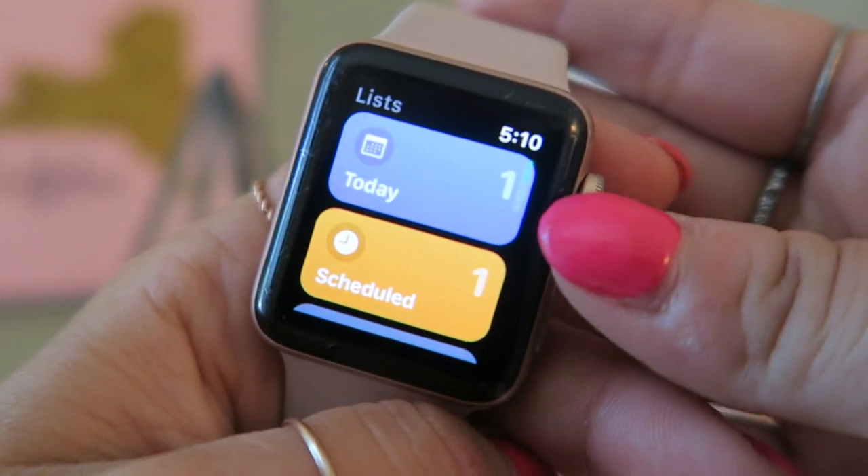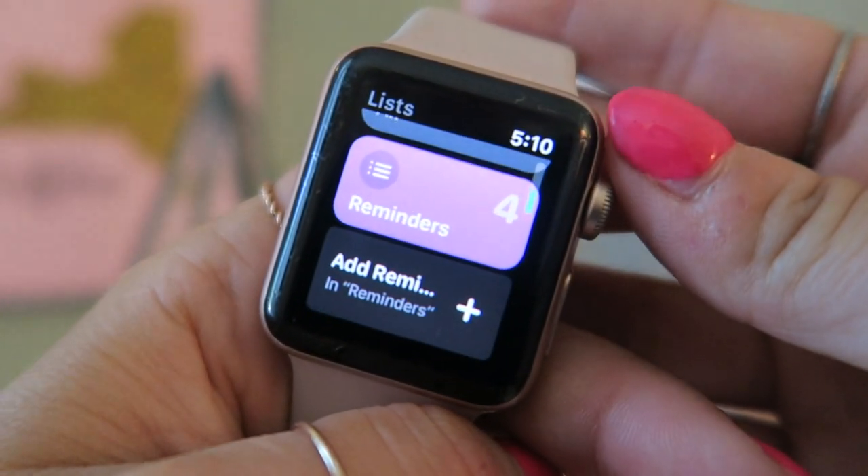We've got Clock, Music, News, and Capital One — which is linked to my credit card, so whenever I make a purchase I get a notification right on my watch. That's super helpful so I'd know right away if I got hacked. Then there's the Now Playing app that tells you what song is currently playing, and Reminders — if you set reminders on your phone they sync to your watch.